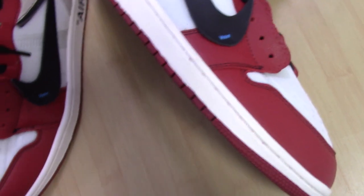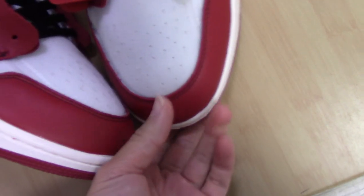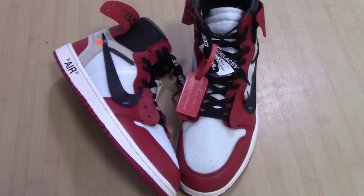This is the Off-White Air Jordan 1. If you like this pair, please check my website at www.biojordan.ca. I also have so many other shoes there — you can choose any pair you like. We always supply better shoes on the market, so the earlier you try, you will know how good our shoes are. Please trust me, you will enjoy our shoes very much.